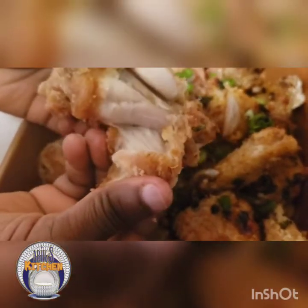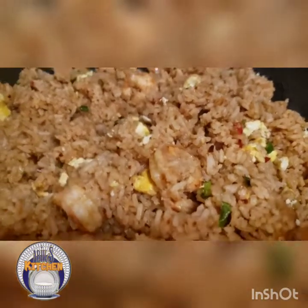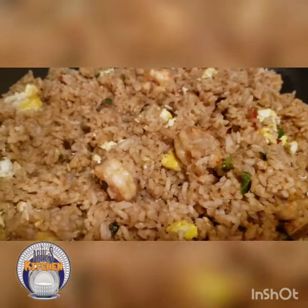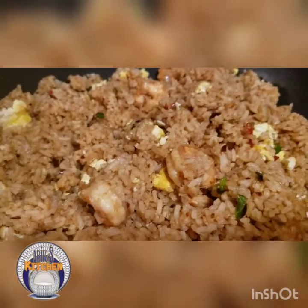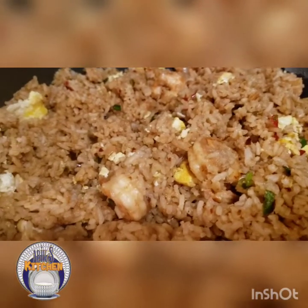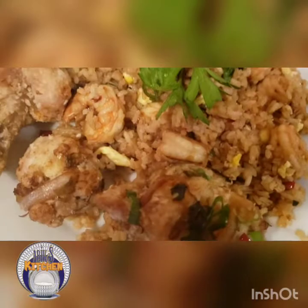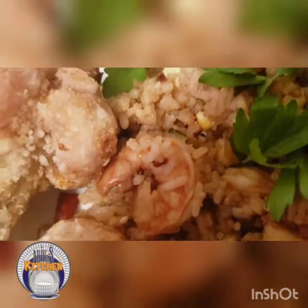This is so yummy — you can try it at home! The egg fried rice is ready too. One of these days I'll show you the full process, but today I really wanted to show the salt and pepper chicken wings. Make sure you subscribe to our YouTube channel Abyss Kitchen — we're also on TikTok, Instagram, and Facebook. Thank you so much, enjoy!